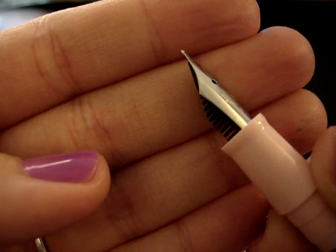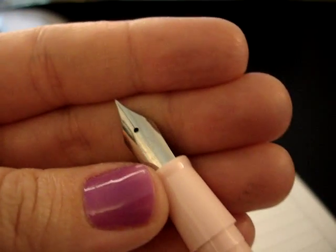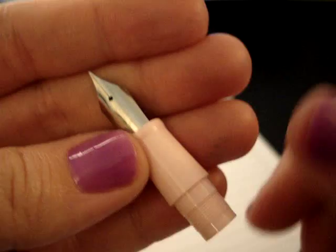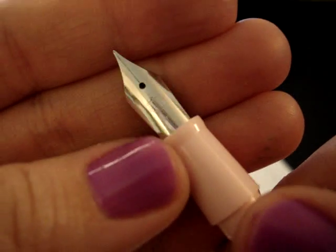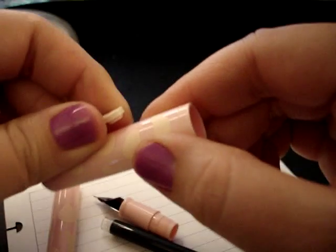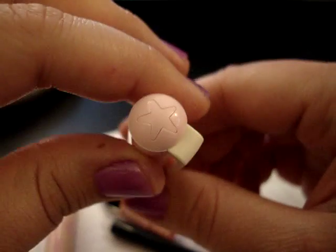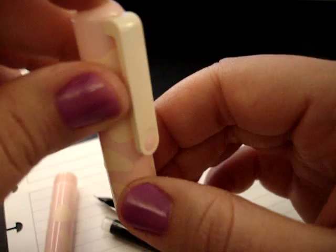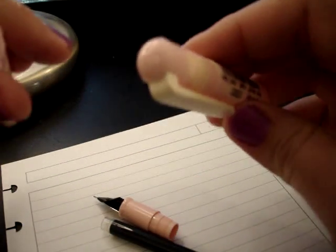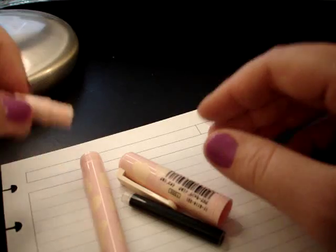I believe I ordered this in a fine, although the nib says MF, so I'm not sure if it's medium or fine — I can't remember. The only other thing on the nib is a little anchor, which is pretty cute. The clip feels like if you did this a couple times it would just snap right off. At the top there's a little star — I think that's a Sailor thing. This is just a pretty cheap looking and feeling pen. It really does seem like a child's kind of pen.